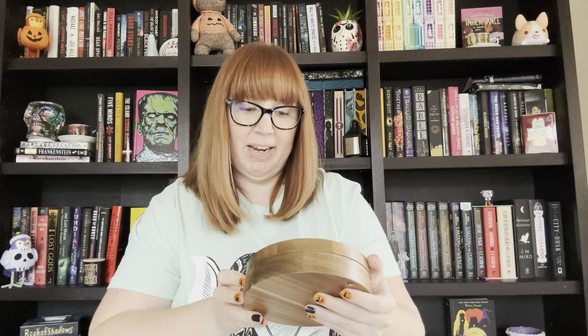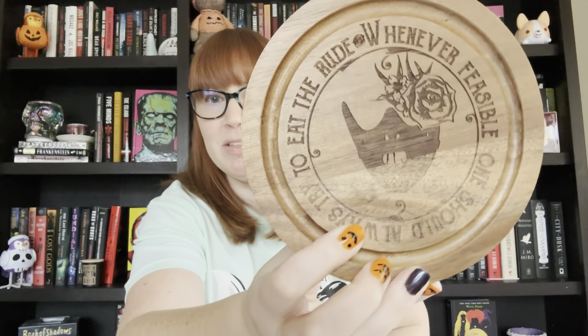The next item is in this box here. It says "Whenever feasible, one should always try to eat the rude." It's almost like a little cheese board — something to cut cheese or have hors d'oeuvres. I was going to say I don't know what this is from, but I am reading a book right now called A Certain Kind of Hunger that this would fit, but it totally has a Hannibal Lecter mask on the front. That's awesome — love that.